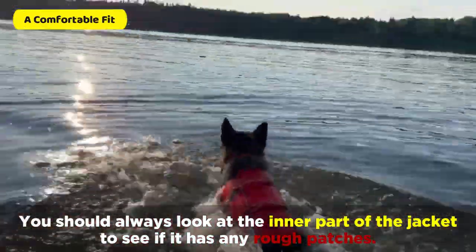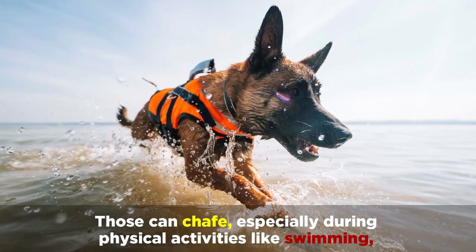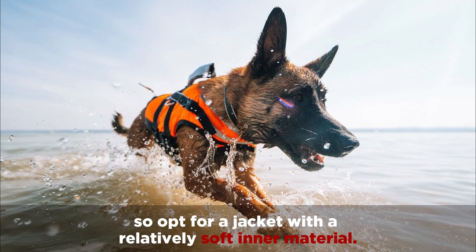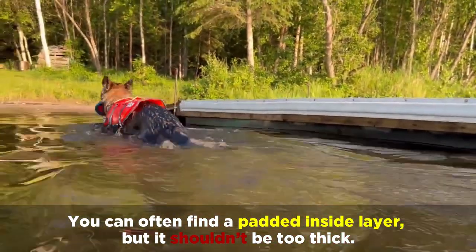You should always look at the inner part of the jacket to see if it has any rough patches. Those can chafe, especially during physical activities like swimming, so opt for a jacket with a relatively soft inner material. You can often find a padded inside layer, but it shouldn't be too thick.